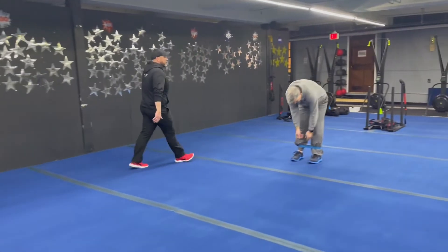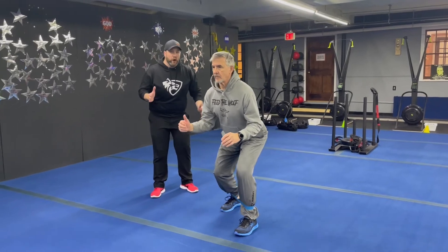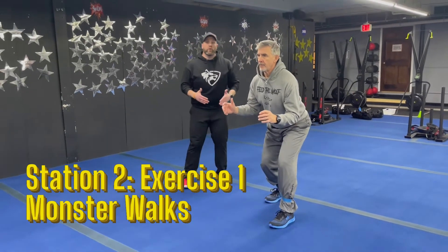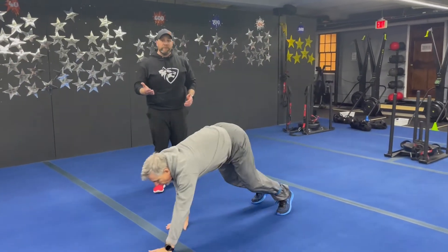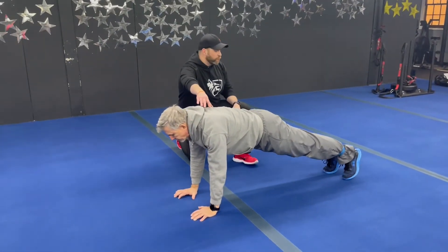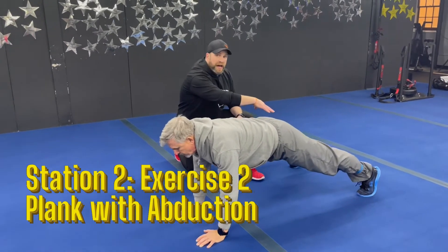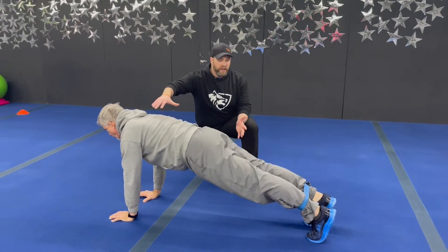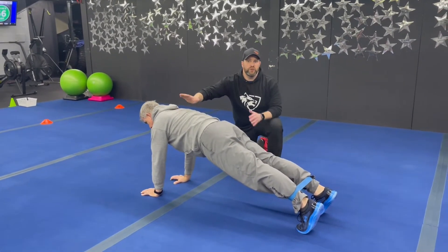Coach Matt's over here and he's got that band around his ankles already. We're going to start with our monster walk. Stay low, nice wide stance, take a couple steps forward and then a couple steps back. Don't rush on this one — make sure you're staying low so we're really working those glutes. The second exercise is our plank abduction. Go to that push-up plank position, lift one leg up and take it out as wide as you feel comfortable, then bring it back in nice and controlled. Take that other foot out as wide as you can and bring it back in. Try to maintain tension in that band the entire time. Great job, Matt.